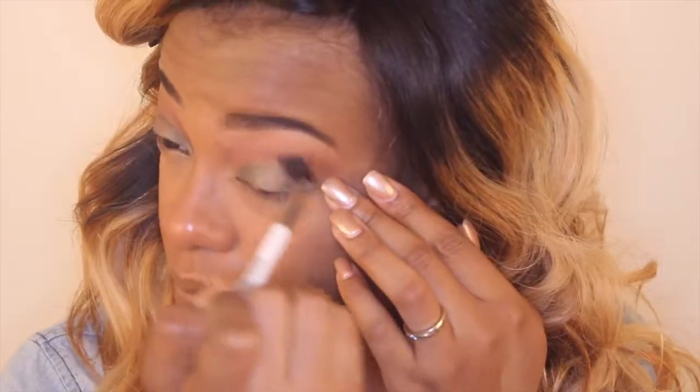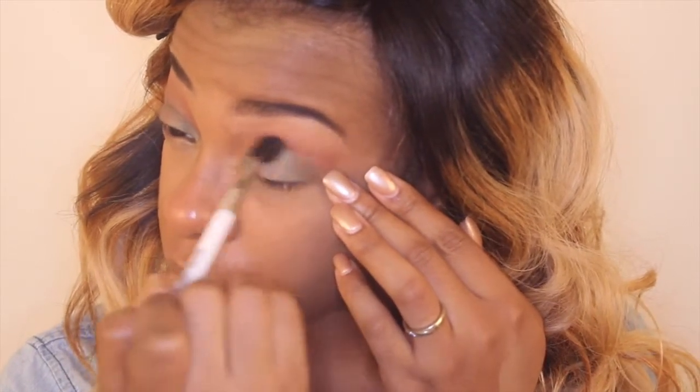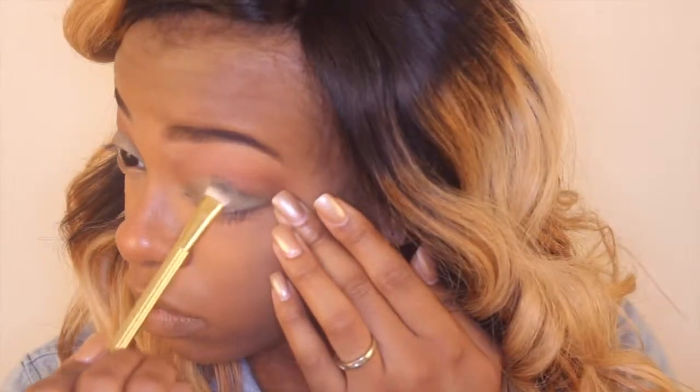After I blend it out I'm going to place Chic — it's like a silverish gold tone, a shimmer eyeshadow with like a hint of green. It was weird but I thought it paired beautifully with Anaconda, so I went ahead and put that in the middle of my eyelid just to make it pop a little bit. Hence the name of the tutorial: Snake Eyes. I thought it was absolutely gorgeous.